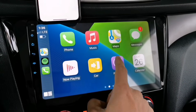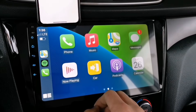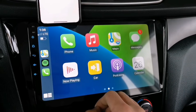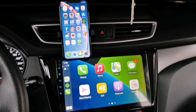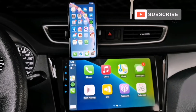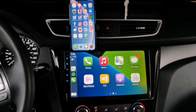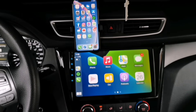So there you go, guys — that's how you connect your Apple CarPlay wirelessly. You just need a Bluetooth connection and the T-Link application, which you can download on the link provided in the description. If you like this video, please don't forget to subscribe to this channel and hit that notification bell for more updates. Thank you for watching and see you in my next video.